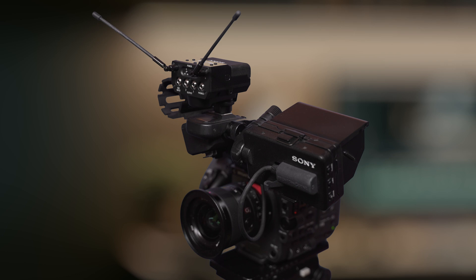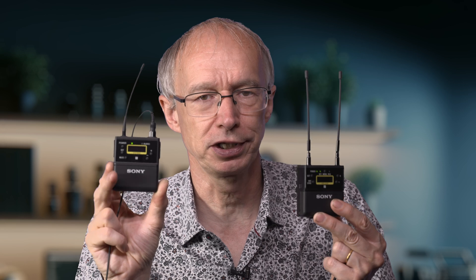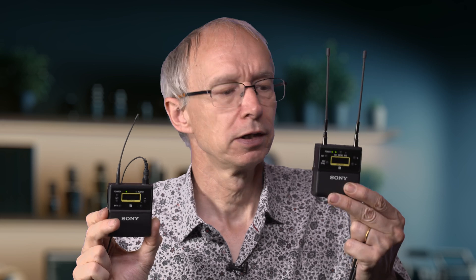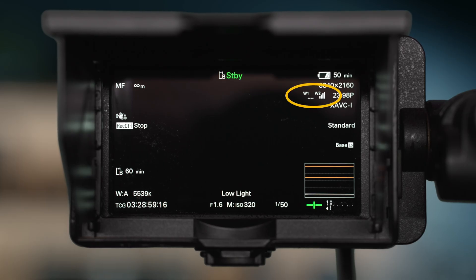Another nice thing about the UWPD and the URX P41D in particular is that it now has a digital output. The way these microphones work is that in the transmitter there is something called a compander, which compresses the audio — that compression improves things like the sibilance sound in the audio. It's then transmitted by analog to the receiver, which has a compander that uncompresses the audio and restores full quality. It can then pass it to the camera either as a conventional analog signal, or if you're using the MI shoe with an FX6 in particular, you can switch to digital output. And if you're using it with the FX6, you get a handy display of the transmitters' battery levels on the camera's LCD screen.